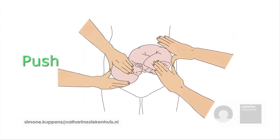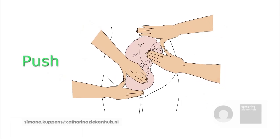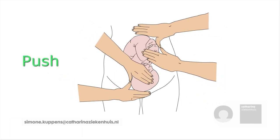In order to prevent too much pressure on the foetus, this movement is consecutive rather than simultaneous. The progression of the attempt and the foetal heart rate are monitored by ongoing ultrasound by a biometric nurse.